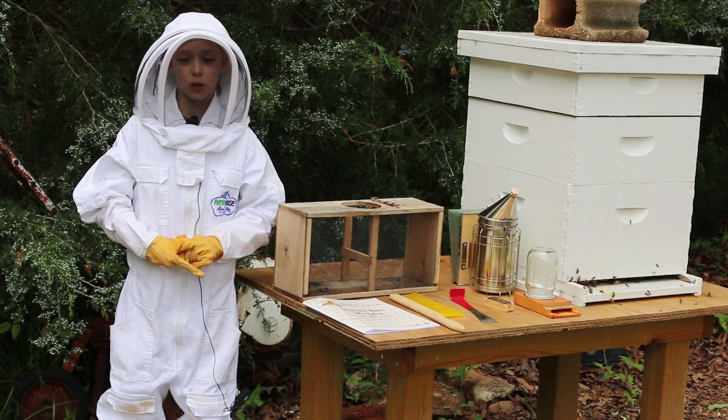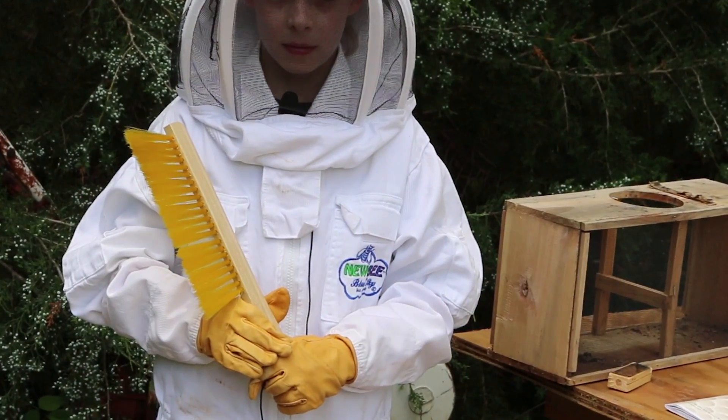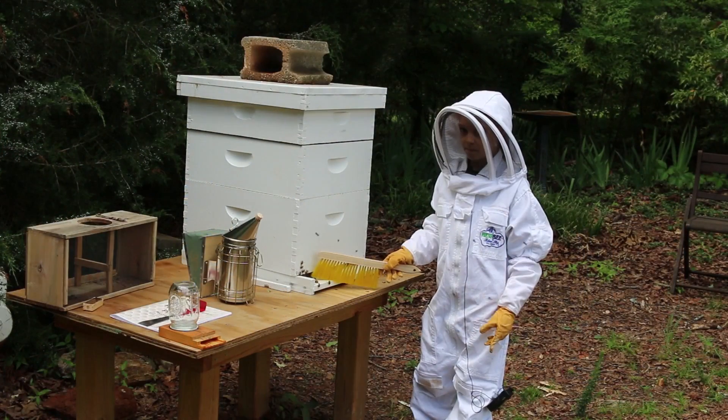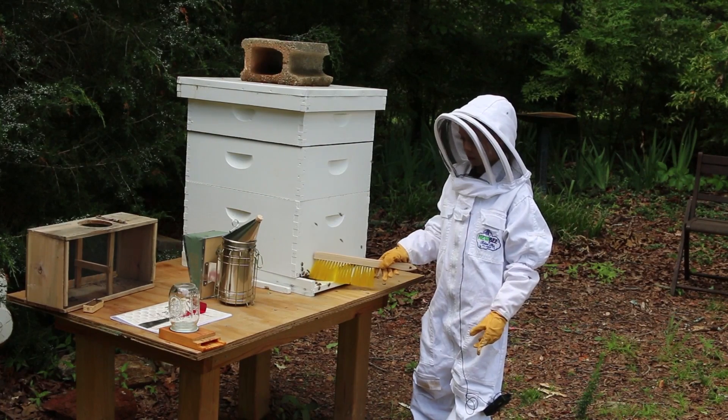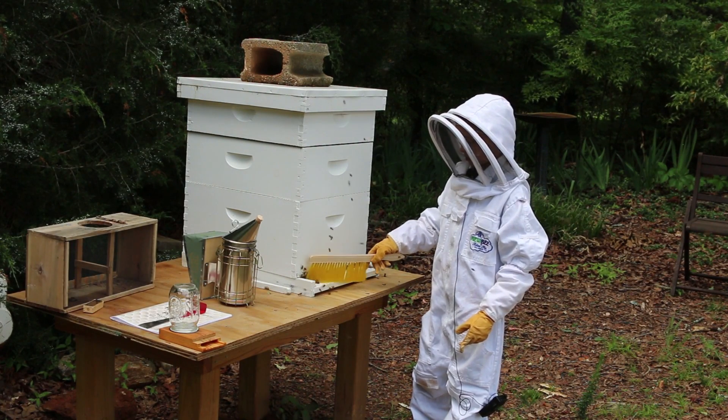So we used our bee brush to brush some of them inside, so in case it rained or anything bad happened, they would be inside and safe.